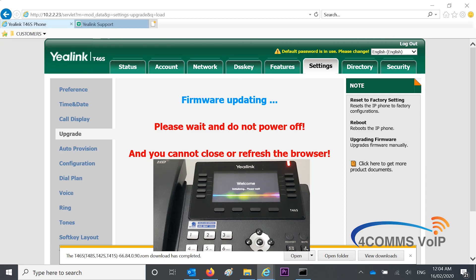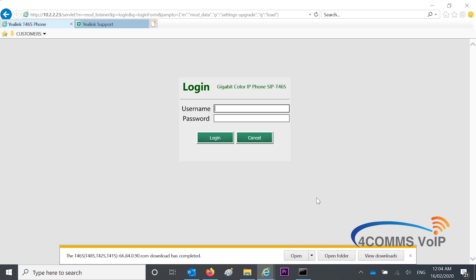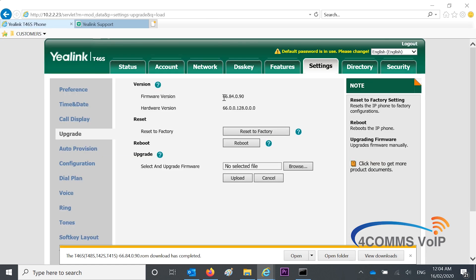So once you see the screen on the handset switch to 'Welcome', you know it's complete and it's just booting up. Then when it's ready, you'll notice that the web browser goes back to the login screen and you can log back in. So now we log back into the web browser with admin admin. You can see at the top that the firmware has been upgraded — and you're done.